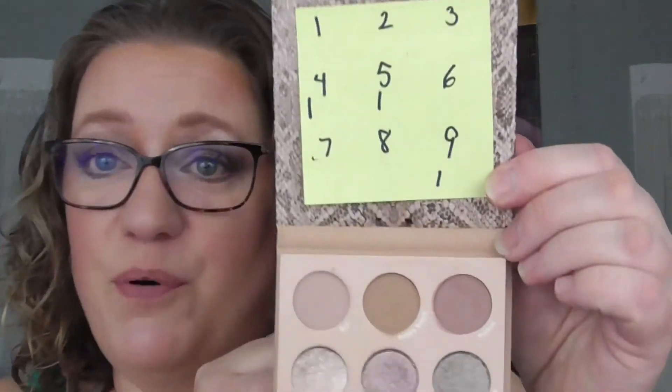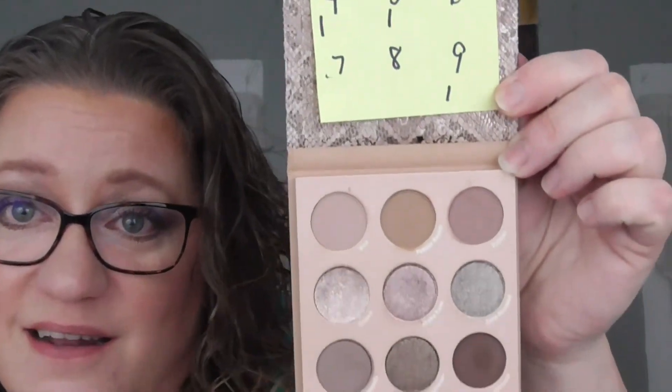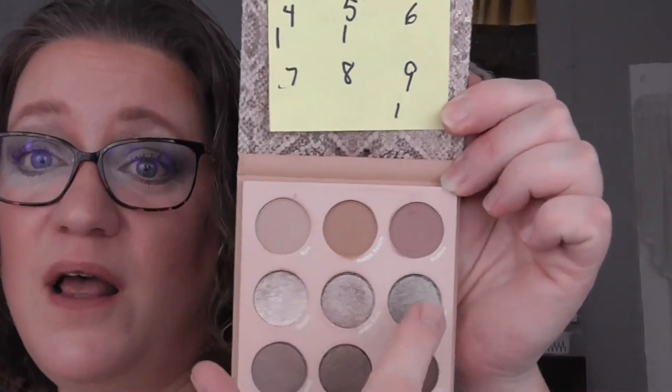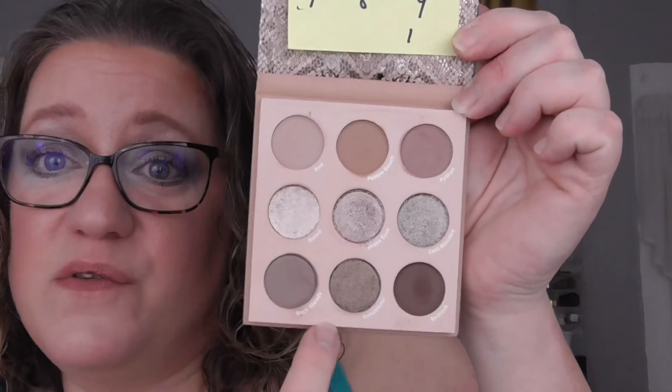I feel like I'm working on so many things. I'm going to let this project go just with the tiny pans for the rest of the year and see how I do. I'll finish the That's Taupe palette — I put it on a post-it note so I can keep track. I'll use that row, the silver, and those two shades, and then that's it. I just want to keep using what's in my collection.